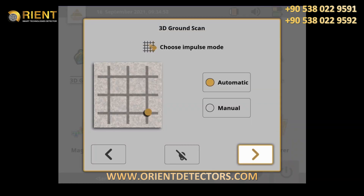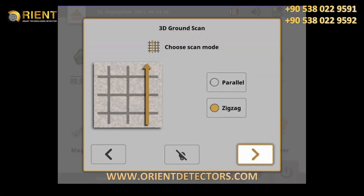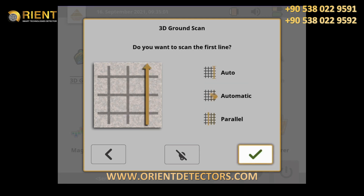Use automatic mode for smooth and flat terrain. In automatic mode, the EXP 6000 will record impulses automatically. You may use manual mode for rough terrain — here you have to press the trigger button to collect single impulses. In zigzag mode, be very careful not to change the orientation of the probe. Parallel mode is easier to use and thus recommended. Check your settings in the summary.